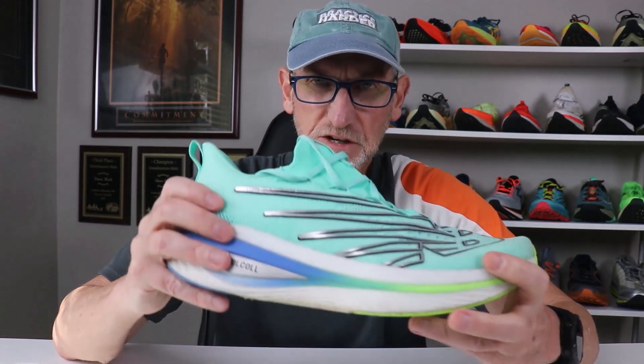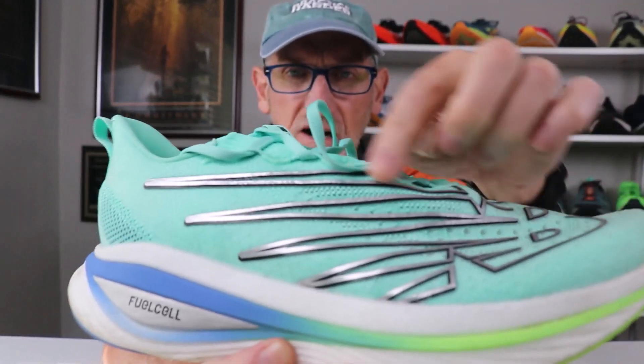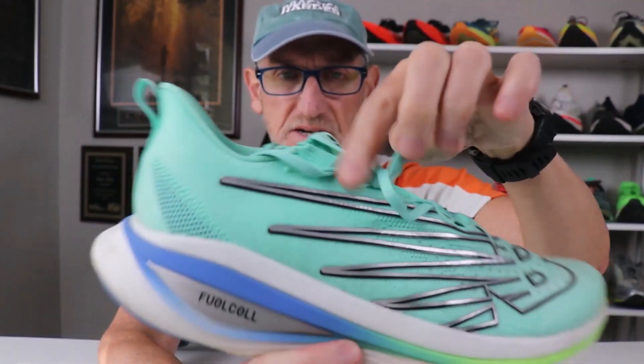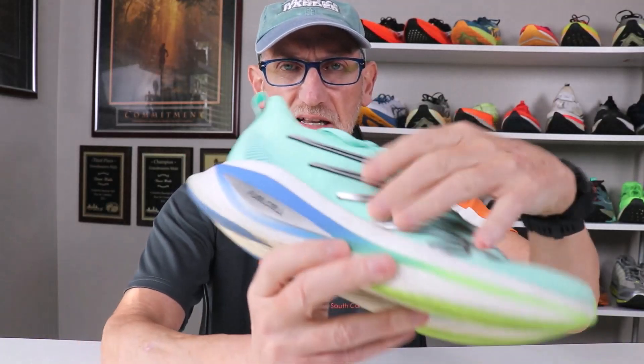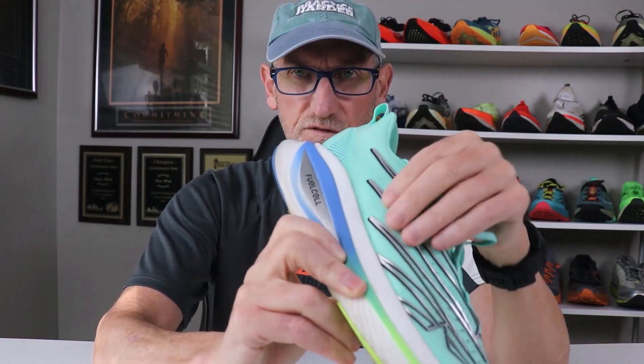The upper has between 30% and 40% recycled material. It has a very nice lacing system — the laces are nylon in construction, not stretchy. The eyelet system is almost like a threaded eyelet; it doesn't have holes but has these little ropey eyelets all the way on both sides, inside and outside. It has very nice inlays with the New Balance logo, and those are also very stiff in construction.